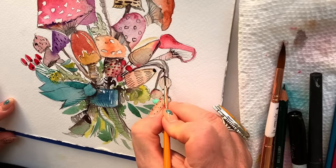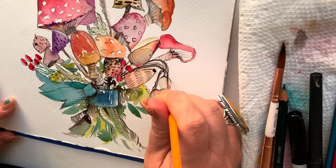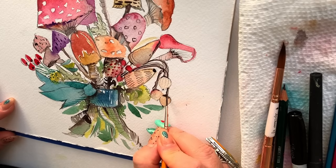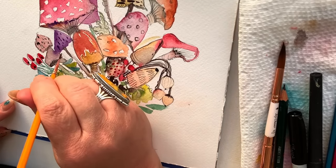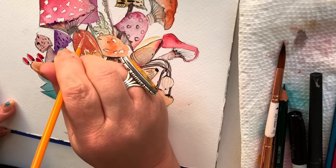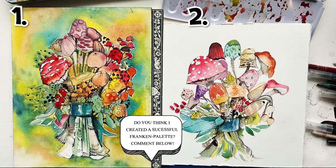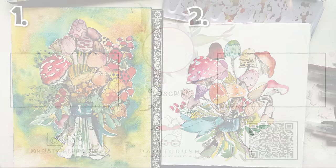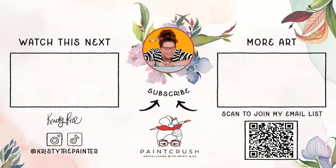I learned a ton from this process. Mulling paints is so cathartic, but it is definitely not for the faint of heart — it's a laborious process. I also learned, or maybe relearned, to appreciate that not all paint needs to be super bold and vibrant and explosive to be enjoyable and to create a satisfying painting result. So I have two questions for you: do you think I actually succeeded in creating a Franken palette that could produce some interesting, fun, or dare I say successful artwork? And which is your favorite — painting one or painting two? Let me know in comments.